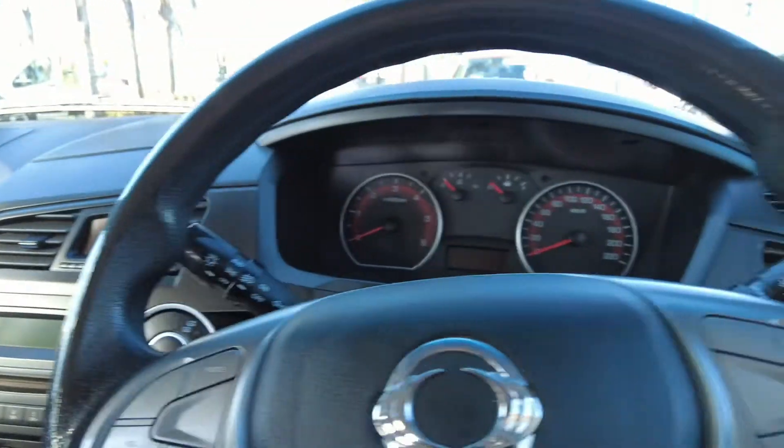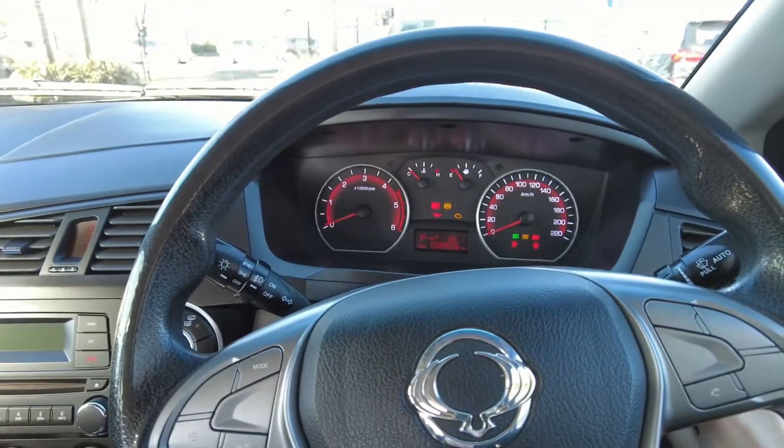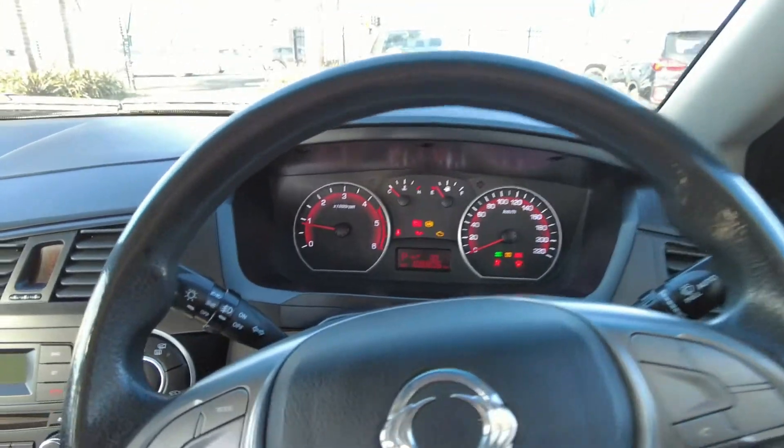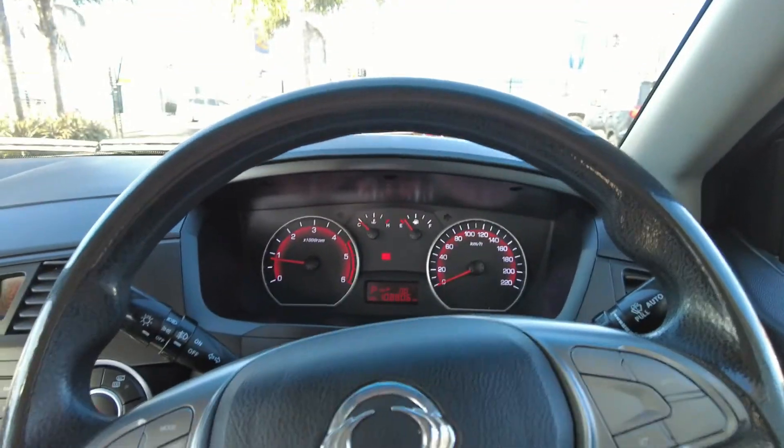I've actually personally driven this truck — it was my personal drive car for about a week, five days, when it first came in. I took it for its test run and she was a dream; it handles really beautifully.